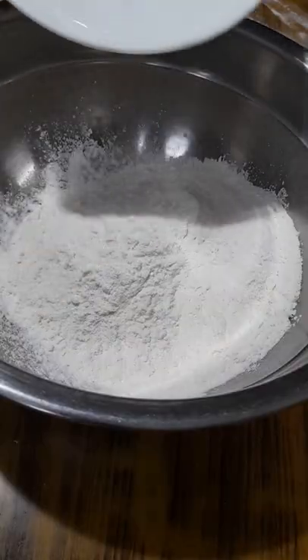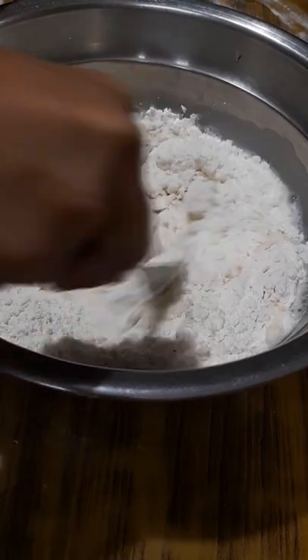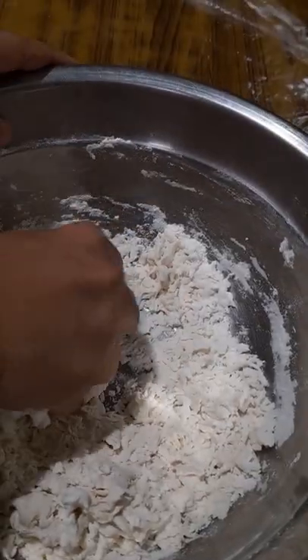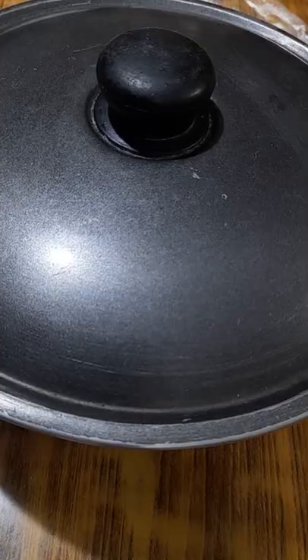To start with, combine some maida, water and salt to make a dough. Use a fork to create a scraggly mass which you can then knead by hand. The consistency of the dough should be quite similar to that of chapati dough. Let it rest for about 30 minutes.